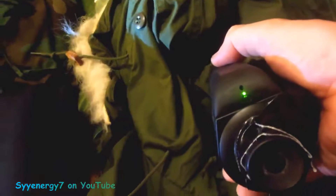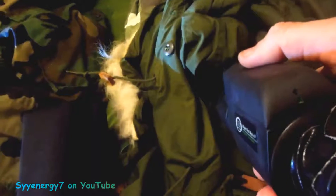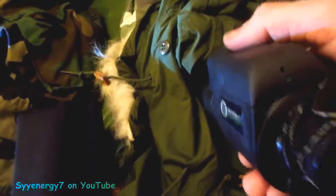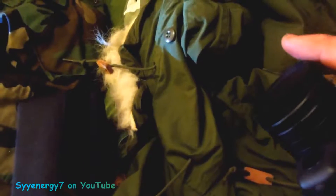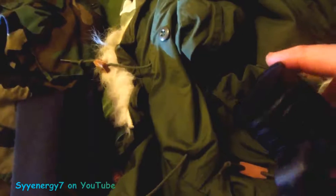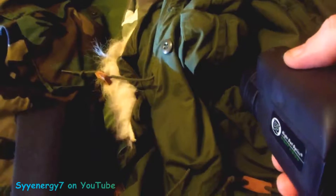The way you adjust this is you leave the cover on — notice there's a pinhole in it. You turn the unit on; see the green light, that means it's on. I don't remove the cover because you'll burn out the unit. That little pinhole lets in just enough light to see through.